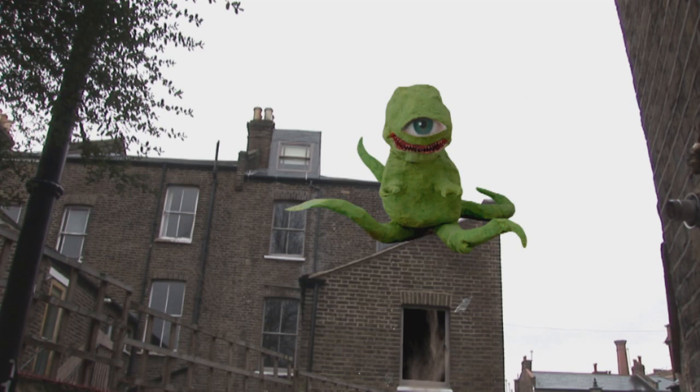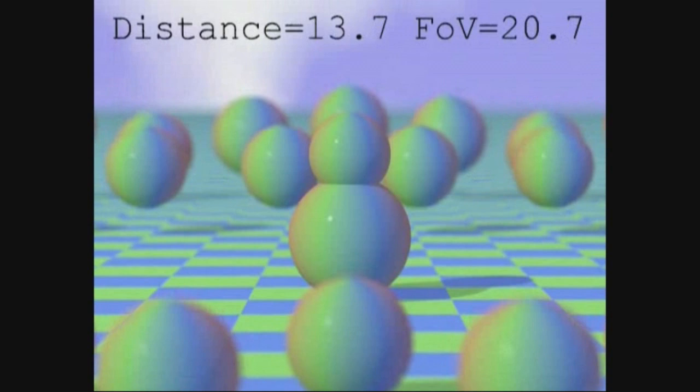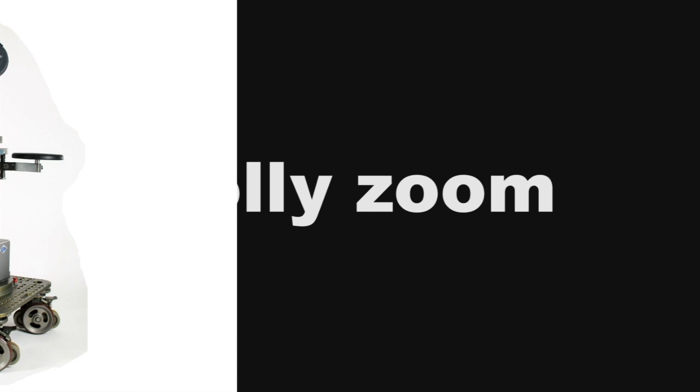Look at this. No, not that. This. This effect, where one part of the picture stays the same size and the rest of the picture moves towards or away, is called a dolly zoom.